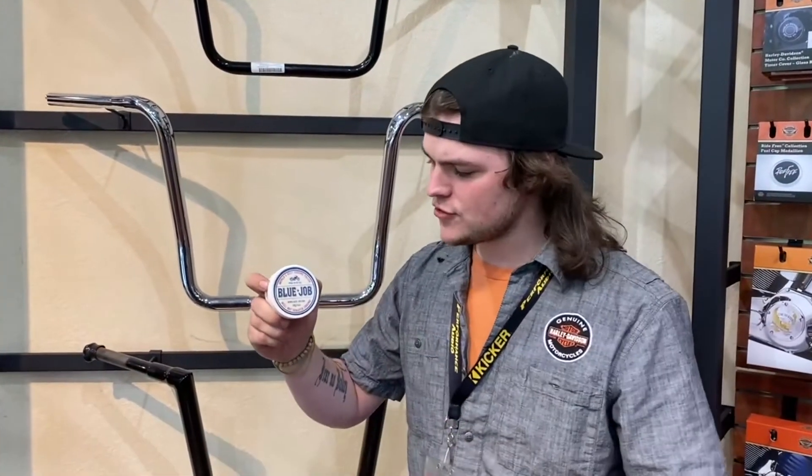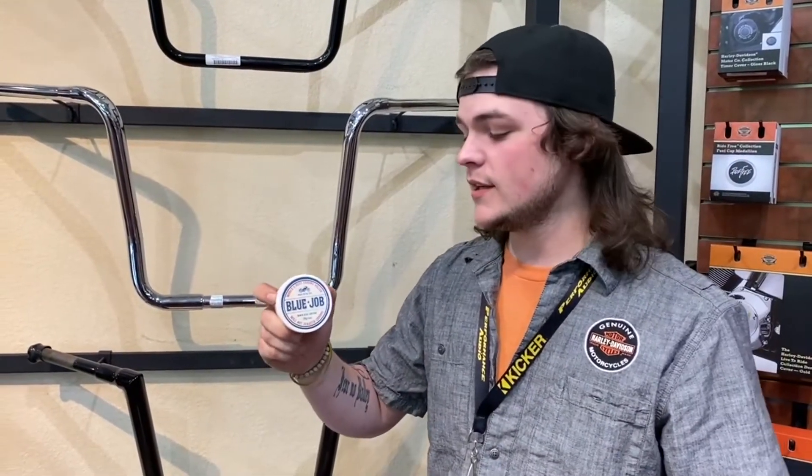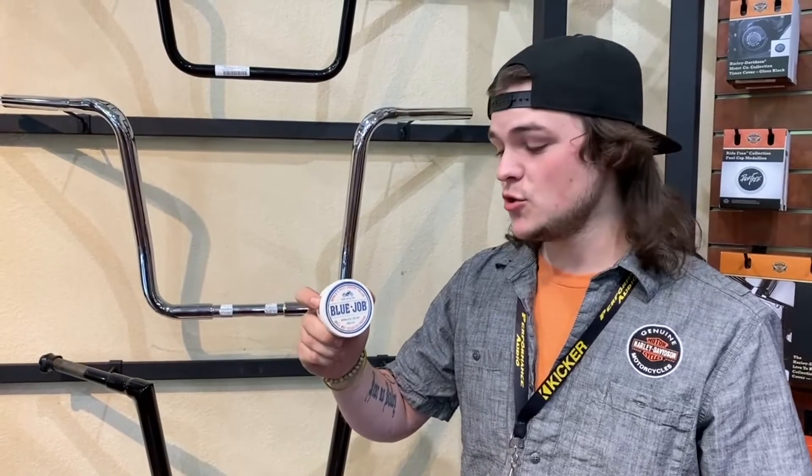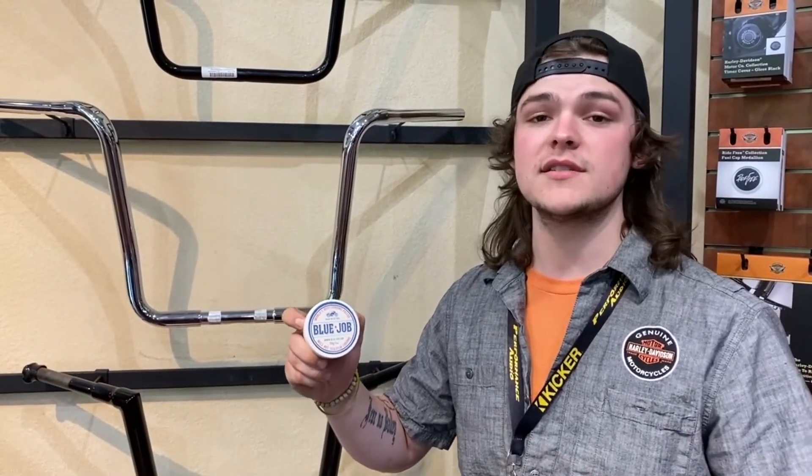It comes in this kind of strange little powder. You mix it with water to your liking, get the designated thickness that you want. This stuff will take the blue, the tarnishing off of your head pipes, heat shields, everything you need. If you guys are interested in this stuff, come in and see us.